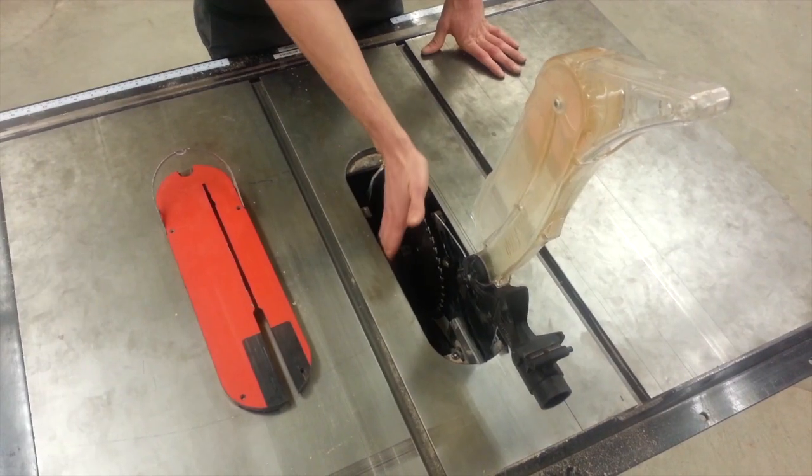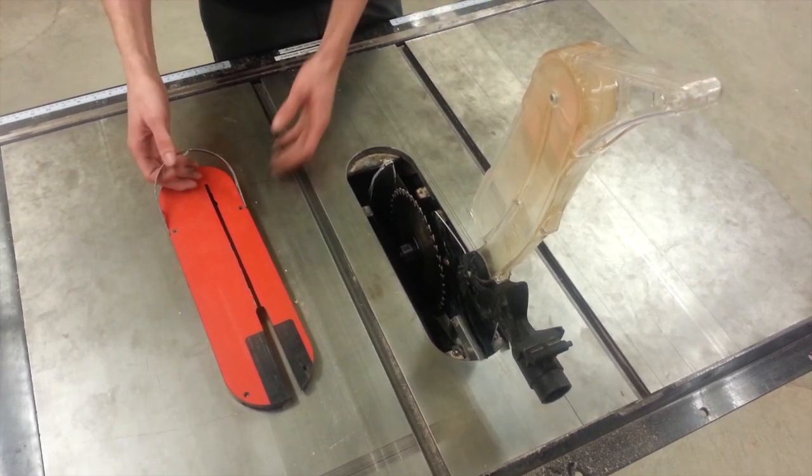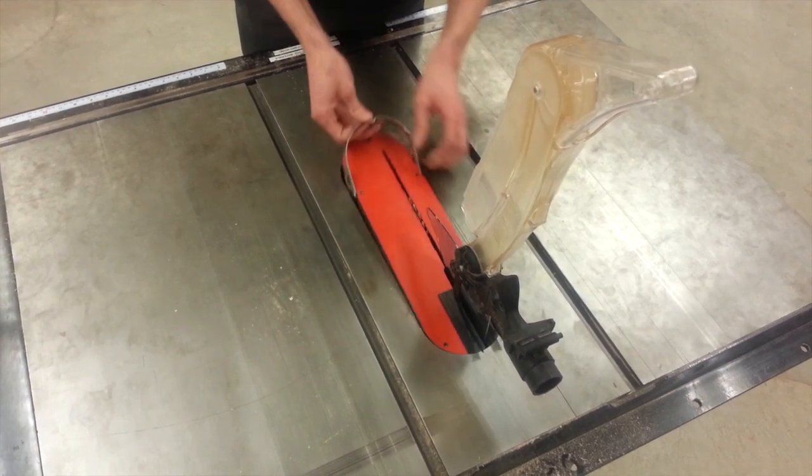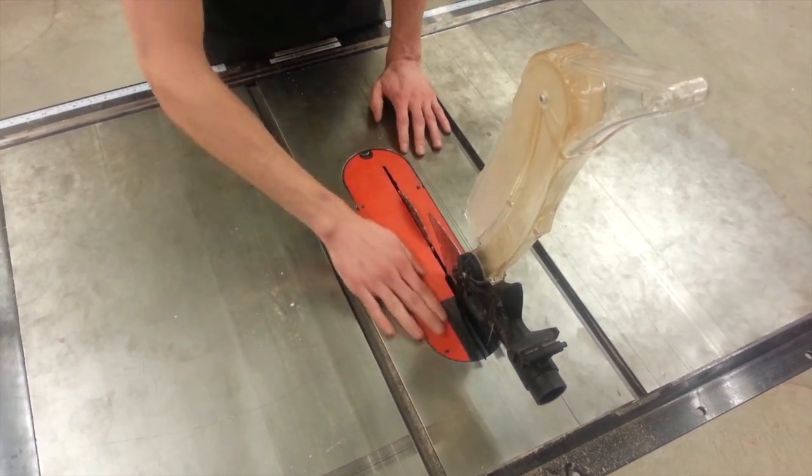Step eight, you're going to shut the little gate on the side. Then step nine, we're going to reinstall the throat plate. You want to make sure the throat plate is flush.